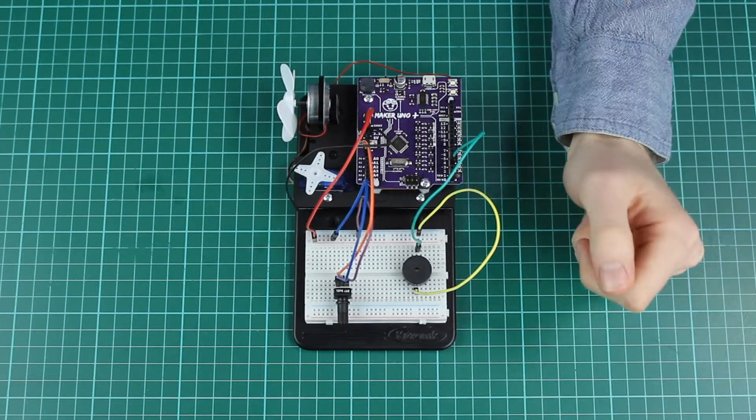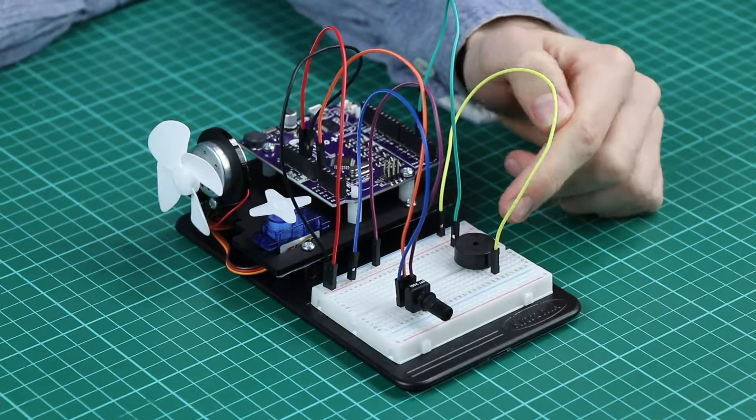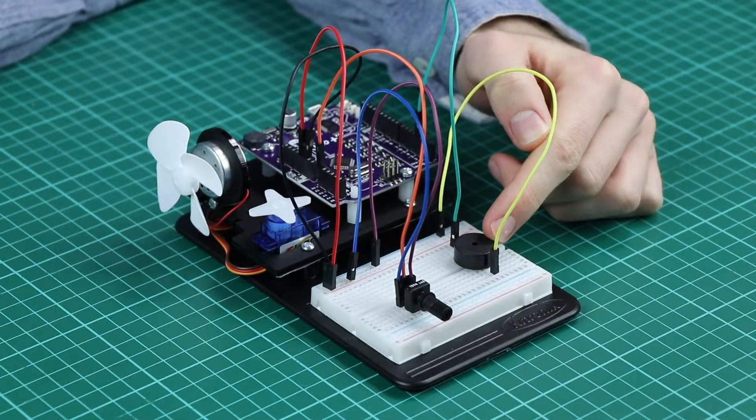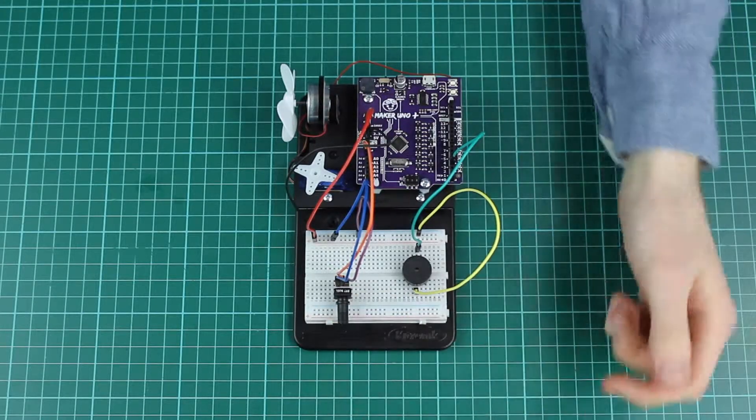This is experiment six for the Inventors Kit for the Arduino. In this experiment we'll be controlling a piezo element buzzer with the tone function, and also using a potentiometer to vary the frequency.